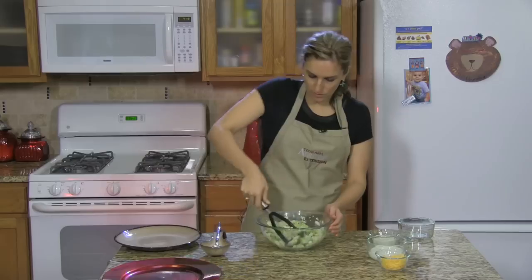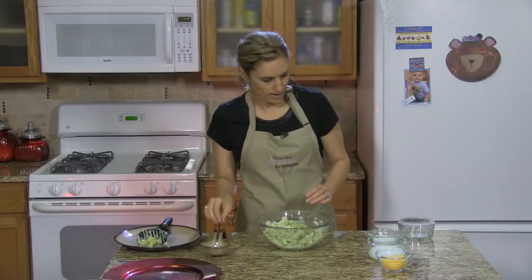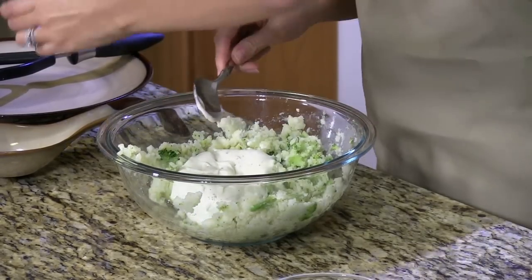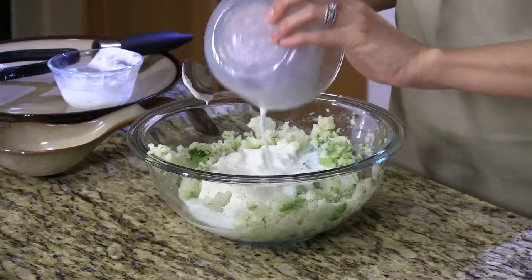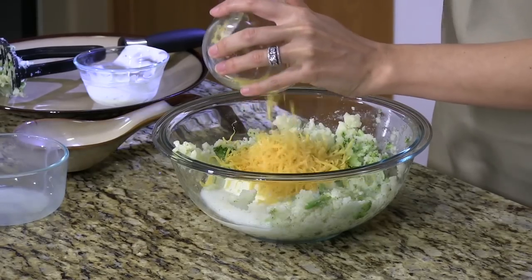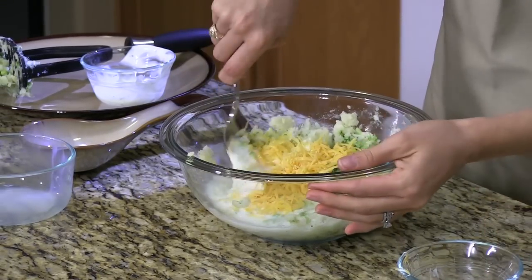Now that we have that all mashed together, we're going to add some ranch dressing — use the low fat version just so we're reducing the amount of calories. Then add low fat milk and some cheddar cheese. You can buy the pre-shredded or shred it yourself. That's another good task for your kids to do.